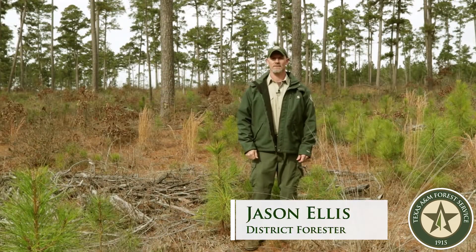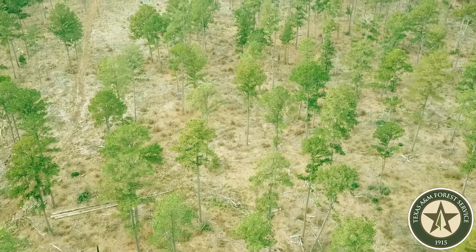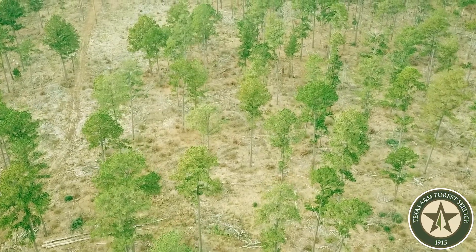My name is Jason Ellis. I'm with the Texas A&M Forest Service. I'm a district forester and I'm at the ID Fairchild State Forest in East Texas.